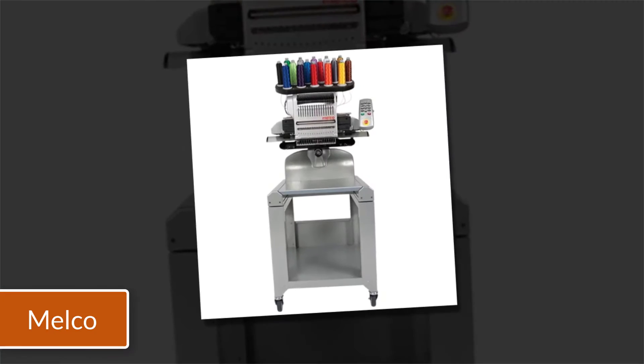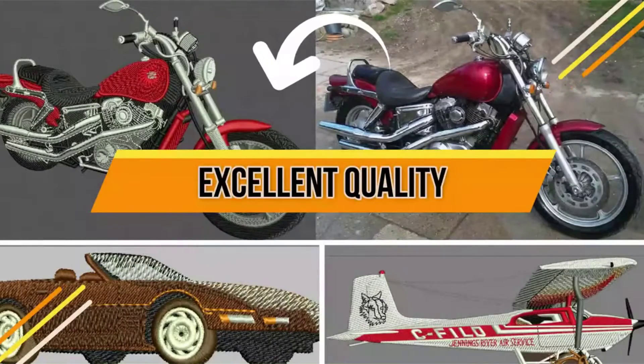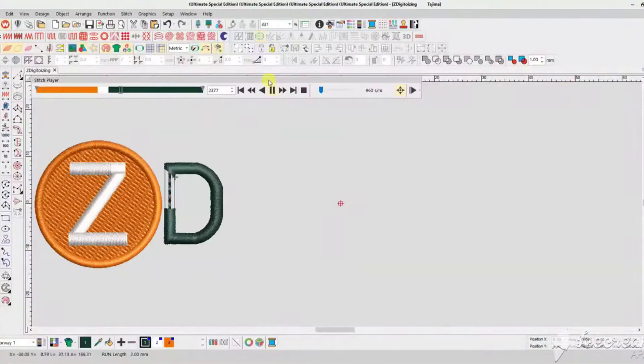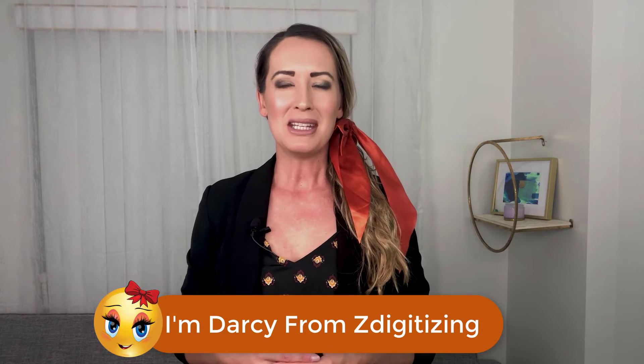Ricoma versus Melco Embroidery Machines — a comparison between the two. Hi, I'm Darcy from ZDigitizing.